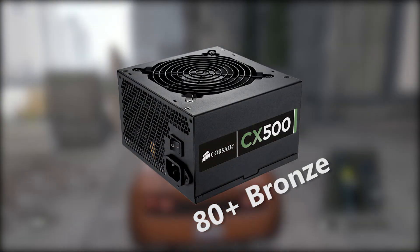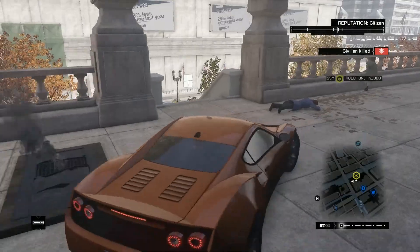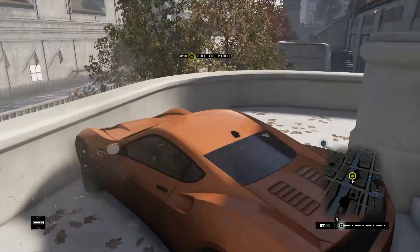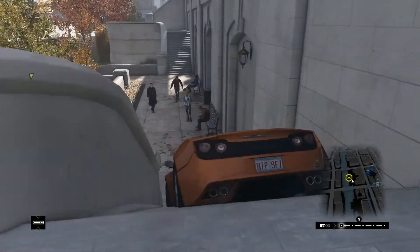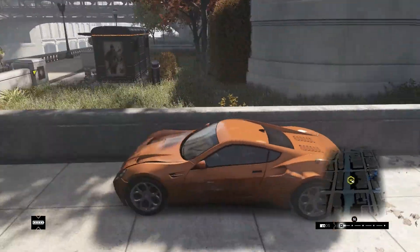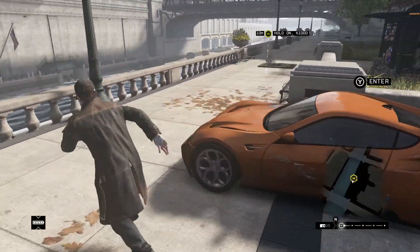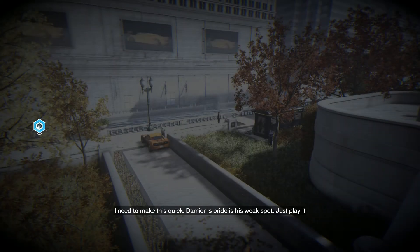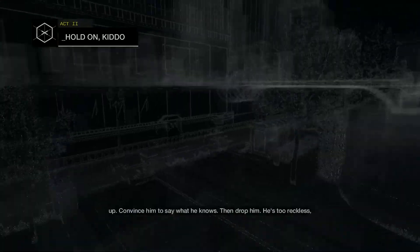For the power supply, I'm going with the Corsair Builder Series CX500, 500 watt, 80 Plus Bronze certified ATX power supply. Right now this has a $20 mail-in rebate, making it $30. In this build we're only using 267 watts, so with this power supply you do have room to overclock your CPU and/or GPU. You can even boost your RAM to 1866 megahertz and enable XMP profiles. Like this video if you enjoyed, subscribe if you're new here — I post content every other day. Thanks for watching, and peace.